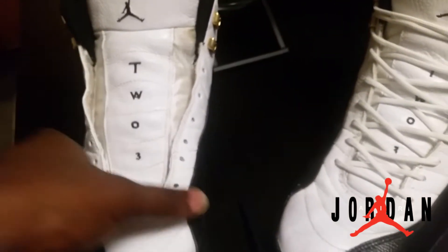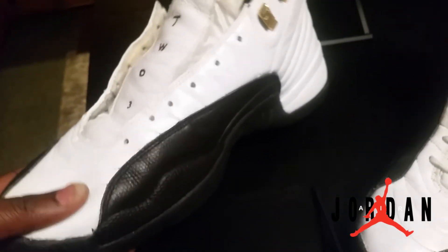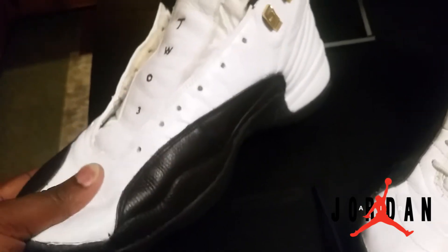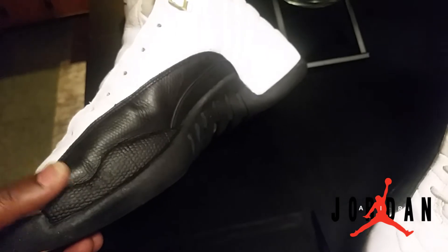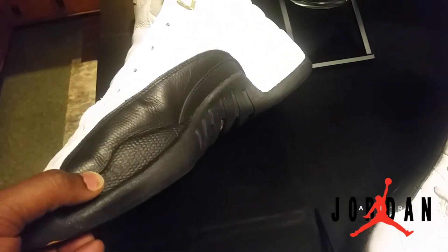I see why so many other sneaker YouTubers and restorers swear by that product, because it dries fairly fast, it does not crack, it's actually painted on right now. It is amazing stuff.